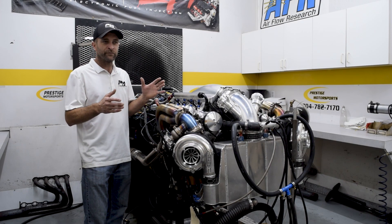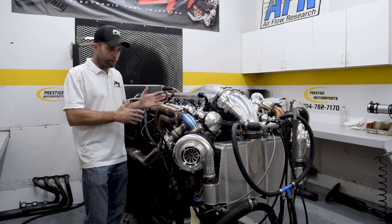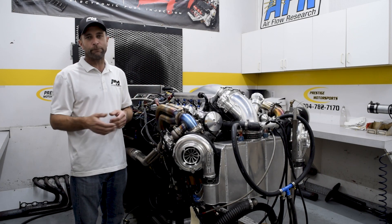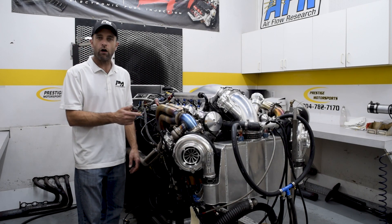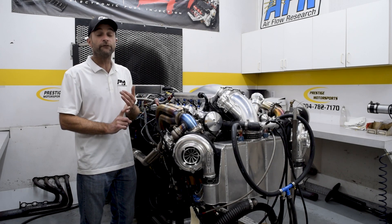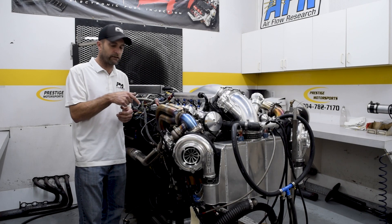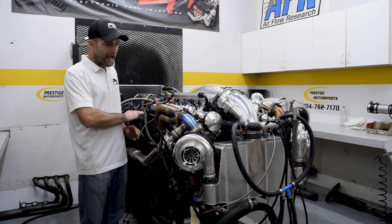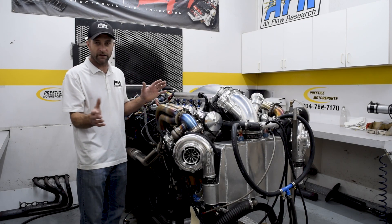This is just another example of not just building an engine, but doing the whole complete build to fit your application. This one is an LSR all-aluminum block, double cross-bolted main, around 454 cubic inches, LS7 Mast head, Steve Morris manifold, and Nelson's turbos. Everything else is ours — we basically built everything to fit the car.